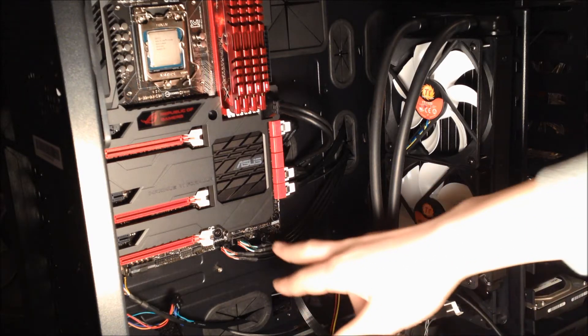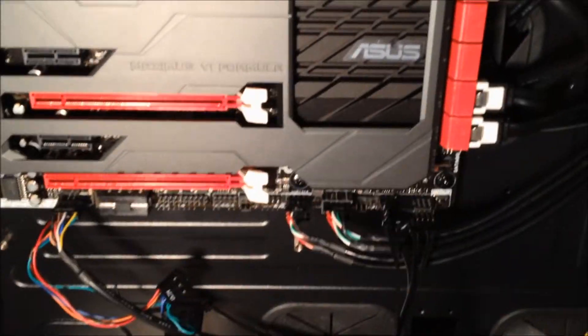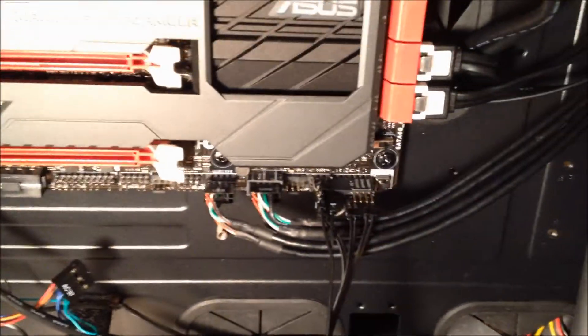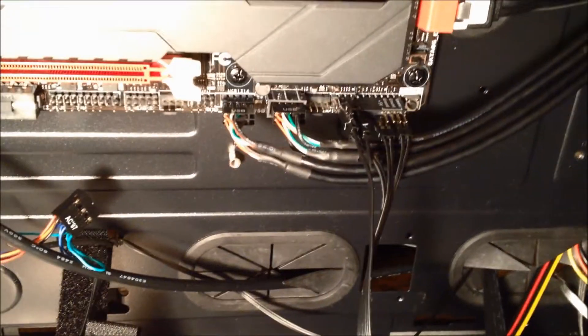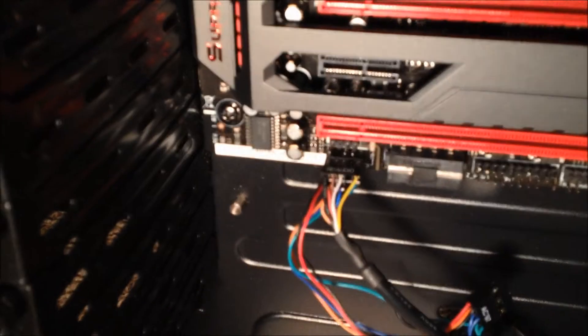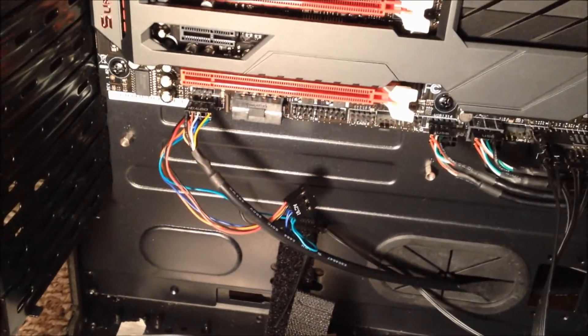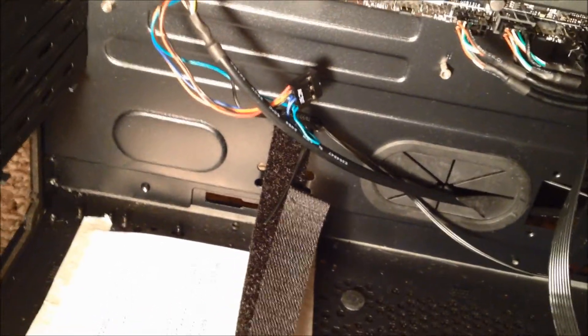Here are the USB 2.0s - both of them plugged in here. There's also what I think is the power switch and HDD LED cables - there's a bunch of small cables there. Right here you have the wires labeled HD audio, and in the motherboard manual that's the cable coming down from up here for the headphone jack.